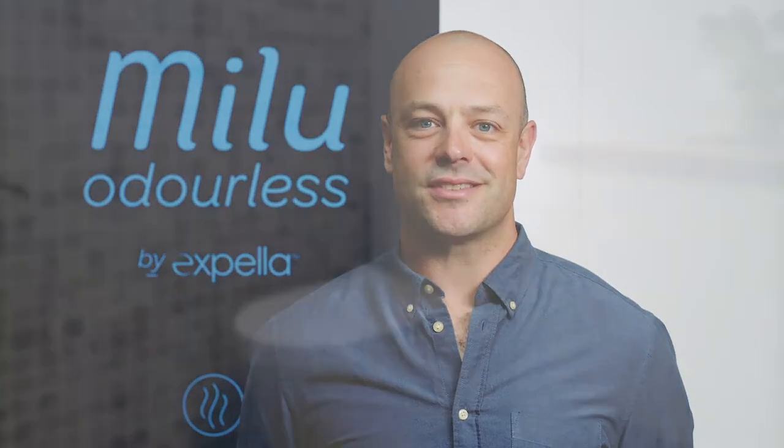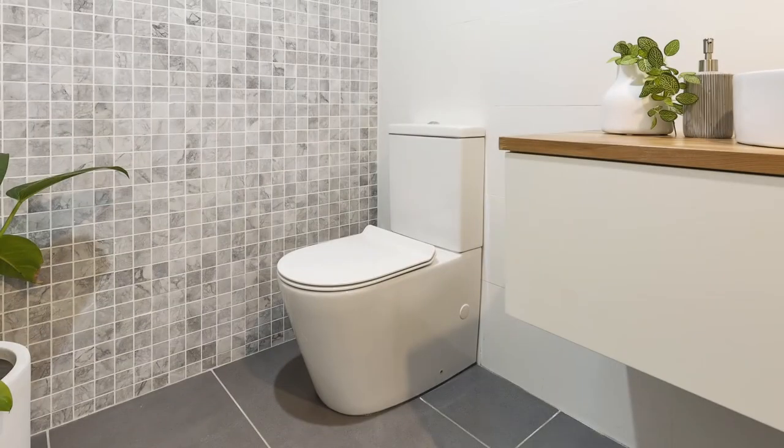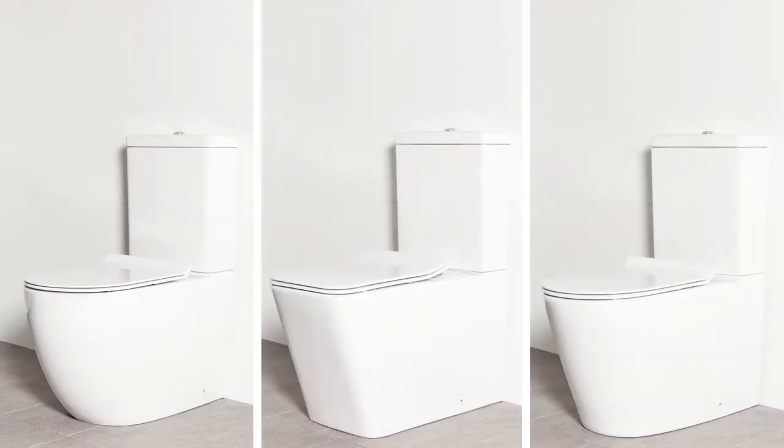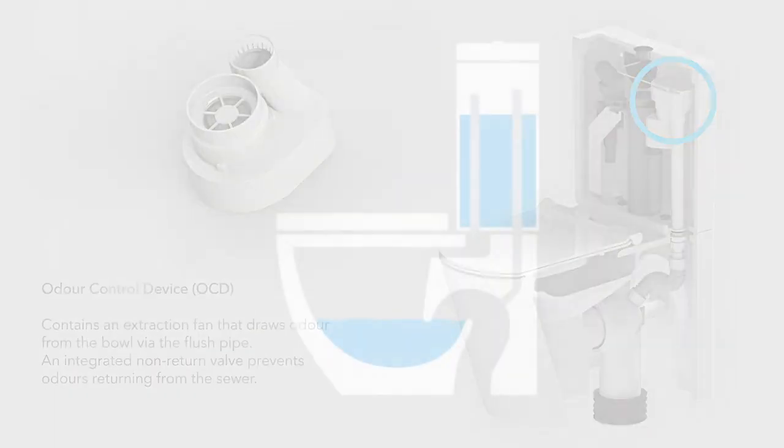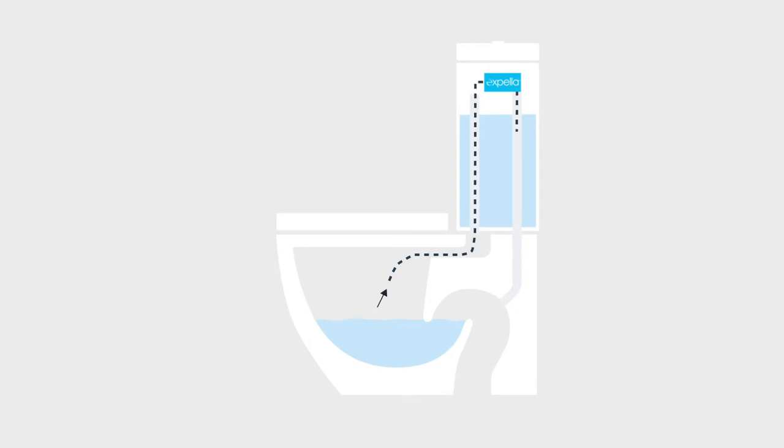Hi, I'm Ben Joseph from Expella. Let me introduce you to Milu Odourless Toilets. Milu Odourless by Expella is an exclusive range of odourless toilets that eliminate bathroom odour at the source. With a patented inbuilt ventilation system, Milu Odourless quietly extracts odours from the toilet bowl and discharges them directly into the sewer before they can be released into the bathroom.